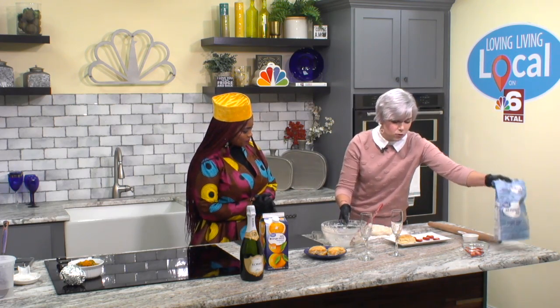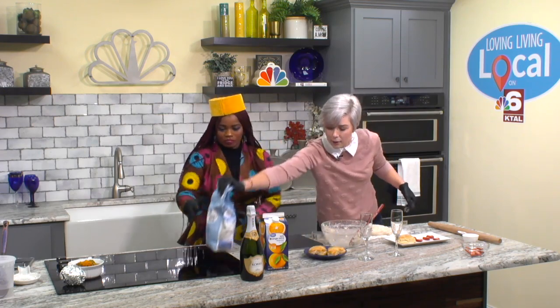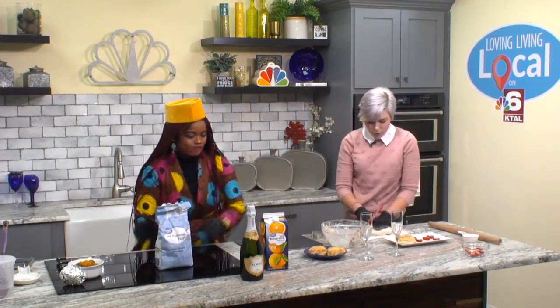We have got some biscuit dough that we have mixed up over here. What you need to make Biscuit's biscuits: two cups of all-purpose flour, about three teaspoons of baking powder, a quarter teaspoon of baking soda, just a little pinch of sugar, and a teaspoon of salt. That way you've got some good flavor in there. These are just basic biscuits.